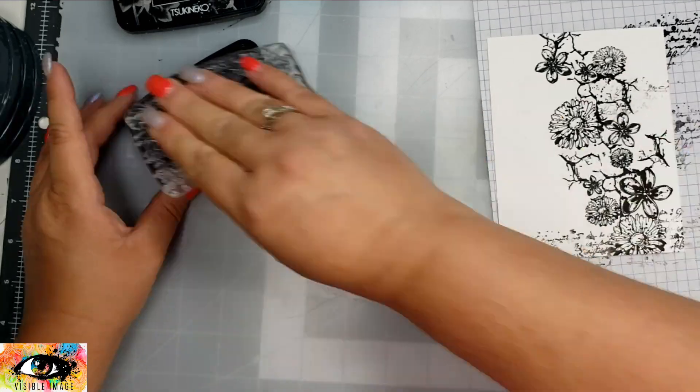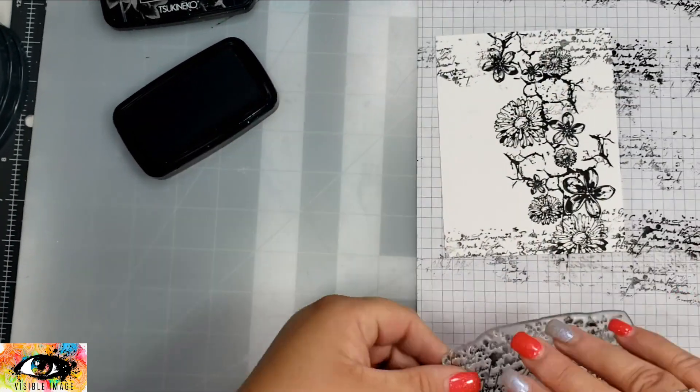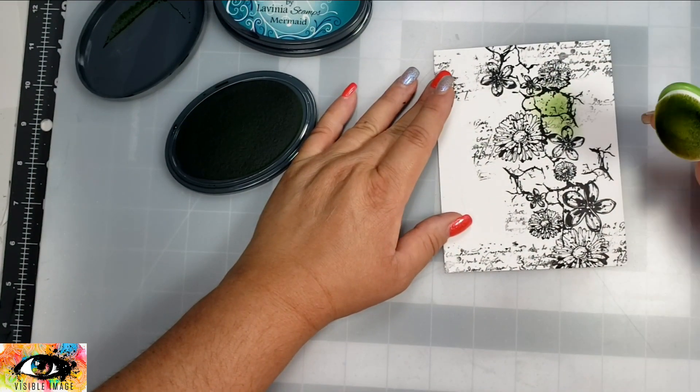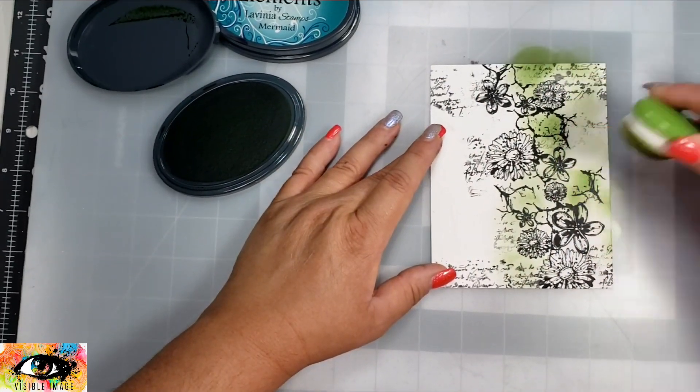Once I have all of the elements of that main background piece, I'm going to take the Scripted Streets stamp set and use the beautiful scripty writing. I'm just going to dip that into the VersaFine Nocturne and add that in several areas around the card, and then I'm going to take my ink blending brushes.